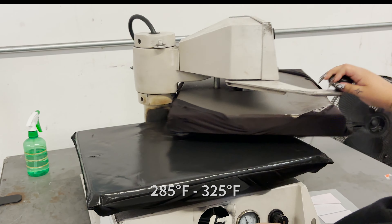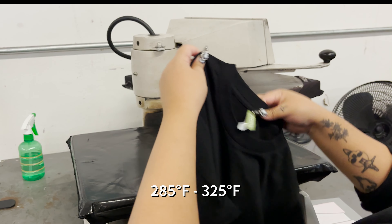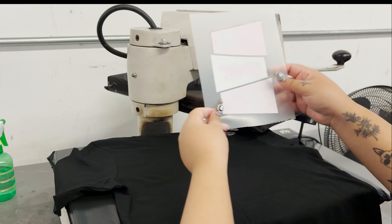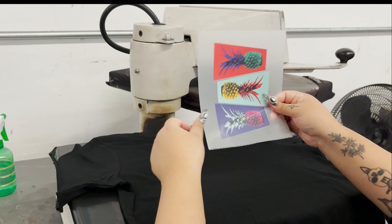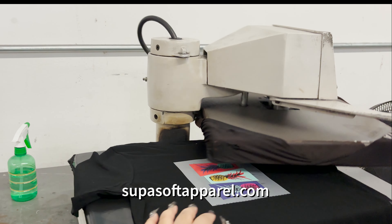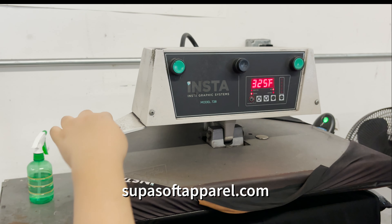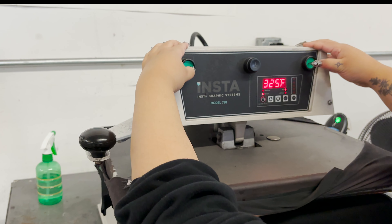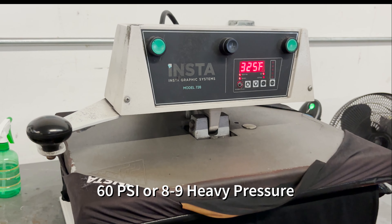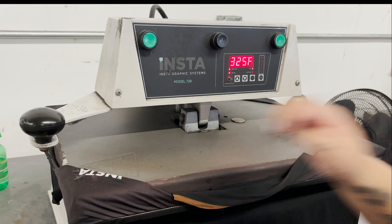Set your heat press between 285 to 325 degrees Fahrenheit — 325 degrees for 100% cotton or cotton poly blends, so I set mine to 325 since the t-shirt I'm using is 100% cotton. Our preferred blanks are Super Soft Apparel, and I'm using their premium SU7000T in this video. Make sure your pressure is set to 60 PSI on an automatic machine, or 8 to 9 heavy pressure on a manual machine.